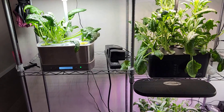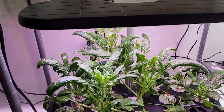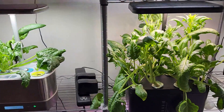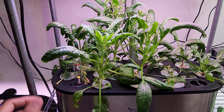It's day 37 and the gardens are still going good. Lots of spinach is ready in pretty much all the gardens. I already harvested a bunch from AeroGarden and IDU, but I haven't harvested anything from LED pot yet, so it's time to start harvesting this baby spinach.